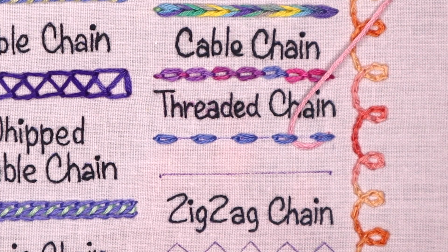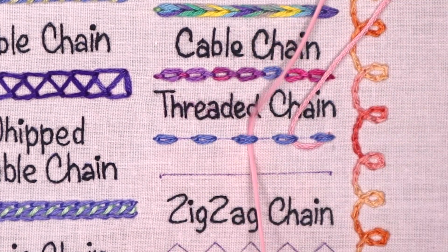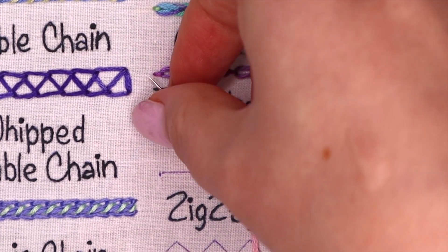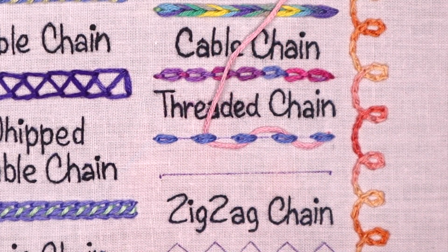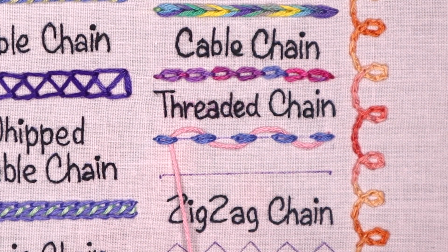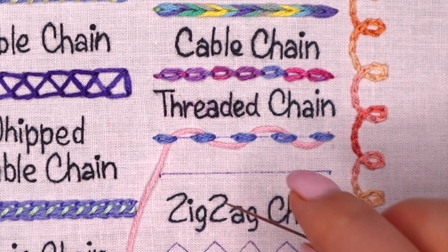Continue by sliding the needle under the second chain stitch. Remember that your needle shouldn't split the fabric or thread during the threading. Now slide the needle under the third detached chain stitch, and continue passing the thread back and forth under the lazy daisies.